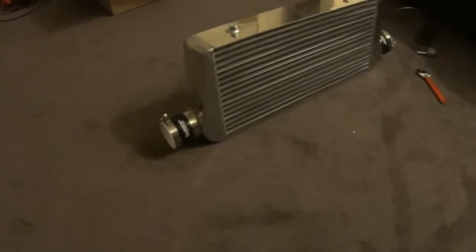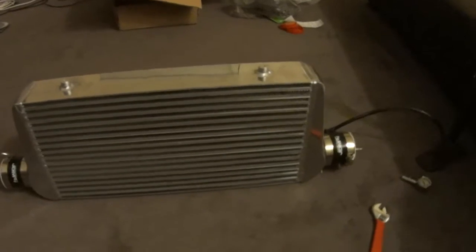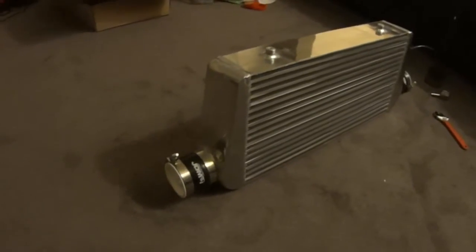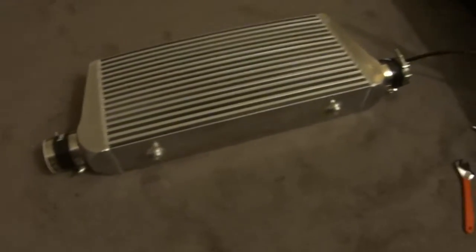Alright, so this is my ghetto method for pressure testing an eBay intercooler. This is actually a CX Racing unit — it's 31 by 12 by 4, so it's the big guy. Pretty big. Picked it up for about $150. I know of a car that makes a little under 800 wheel horsepower that's using the same one, so I figured I'd give it a shot.